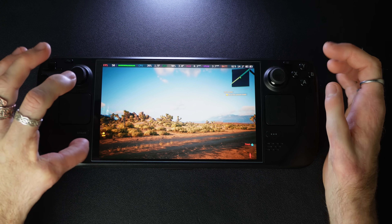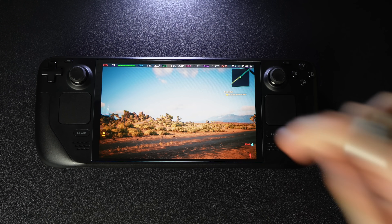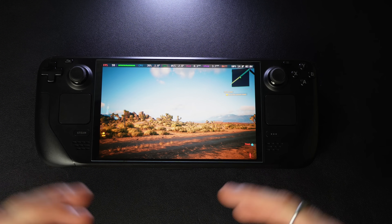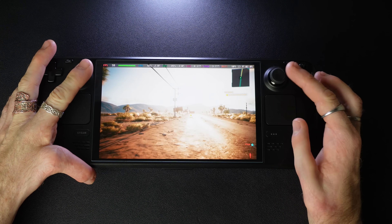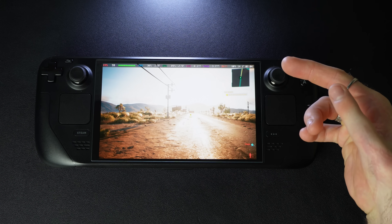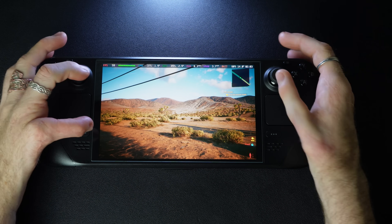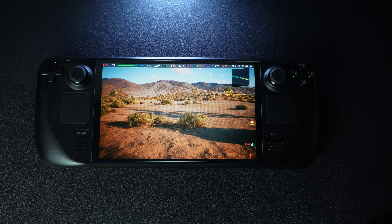That's lossless scaling frame gen on the Steam Deck. If you have any questions, let me know in the comments. If you've been testing games, share how it goes because we'll need to test a bunch of games as a community. So far I've tested a few games and they've all worked flawlessly — I had them crash on startup a couple times but restarting worked fine. I'm pumped about this — see you on the next one!